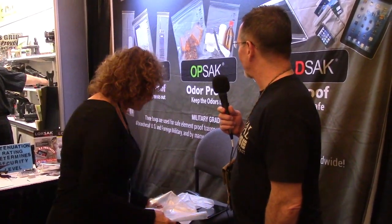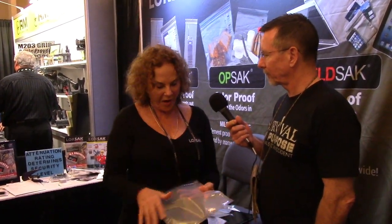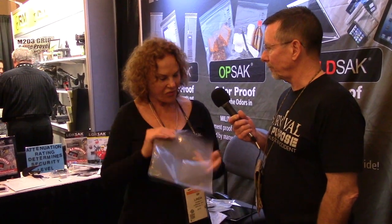That's the Lokzak. We've also got Opsak, and we have four sizes of the Opsak. This one is our odor barrier bag. You can pack out body waste — a lot of parks require that now — and also for packing food for hunters because the animals cannot smell through these bags. It has a barrier film on it, and that's our Opsak.